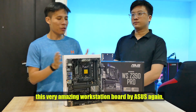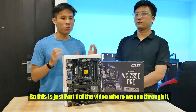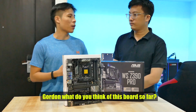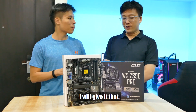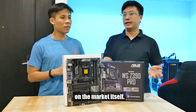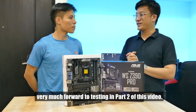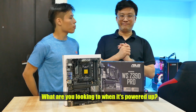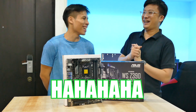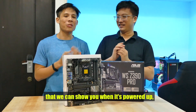Thank you Gordon for running us through this very amazing workstation board by ASUS. This is just part 1 of the video where we run through the hardware. There will be a part 2 coming out where we show how it looks powered on. Gordon, what do you think about this board so far? It's a very impressive board — got a lot of functionality very unique compared to a lot of other Z390 motherboards. I look very much forward to testing those features in part 2. What are you looking forward to when it's powered up? Let's see how many GPUs I can run on this thing — let's give you a hint, it's more than one. There's something inside that's very interesting to show when it's powered up.